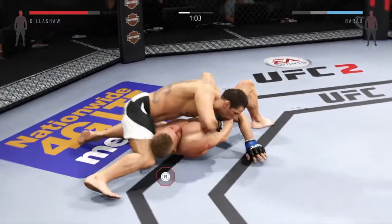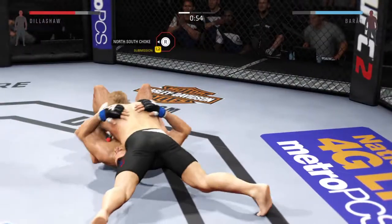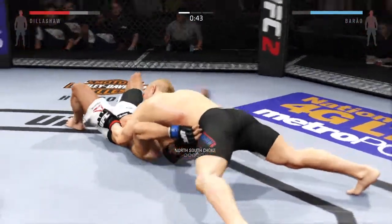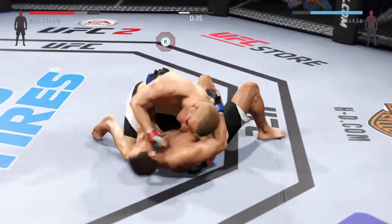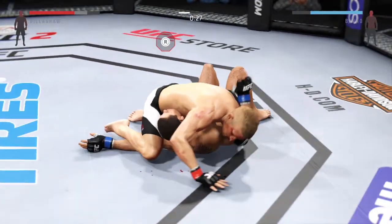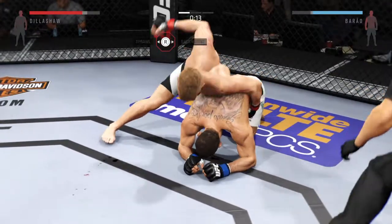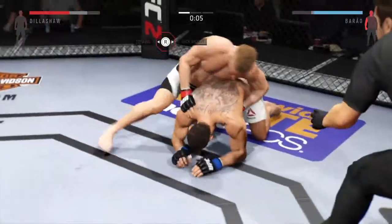Side control, nicely done. He's got north-south here. Reversal and into north-south position, looking for the north-south choke. He got out of the choke. Clean punch, a little ground and pound here. He's got the mounted crucifix — this is dangerous. Trying to take the back here. Take the back. Nasty right hand.